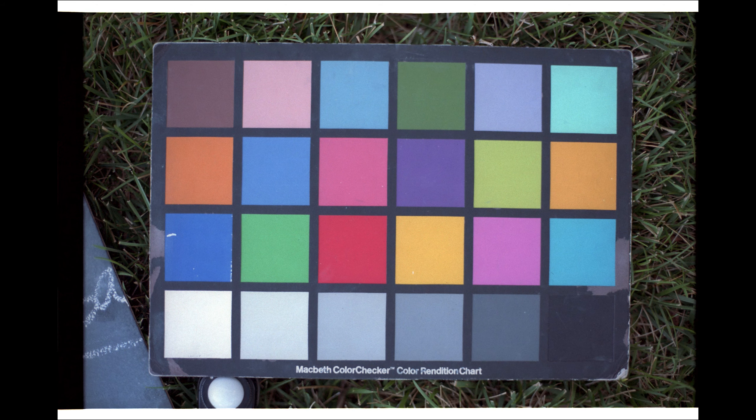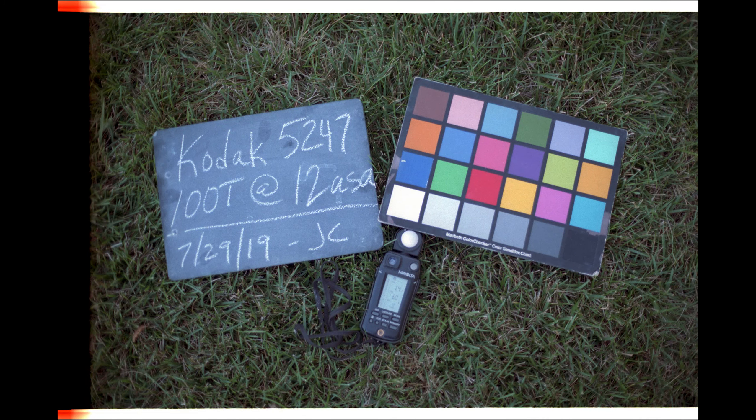Let's have a look at the Macbeth card. It's really, really clean. This film has held up really well over the years — it was stored properly, obviously. The blacks are just really, really super clean, the grain is really tight, the skin tones are great. At 12 ASA in the evening with no direct sunlight, you're looking at a 60th of a second shutter at a 1.4. So not a whole lot of sensitivity there.